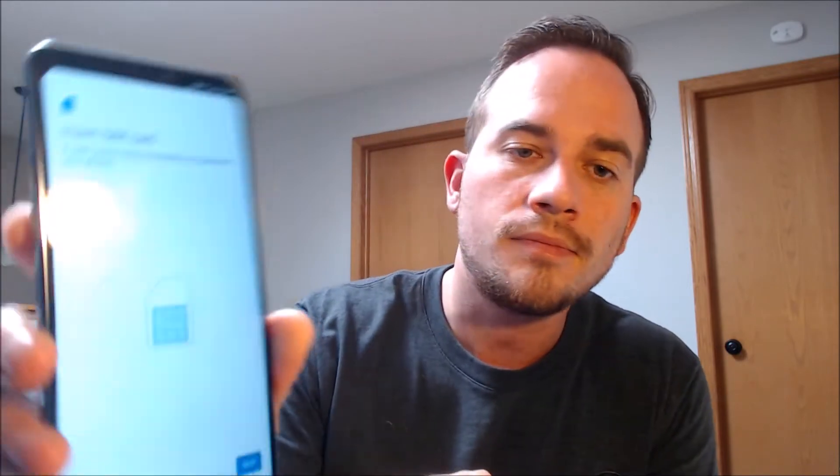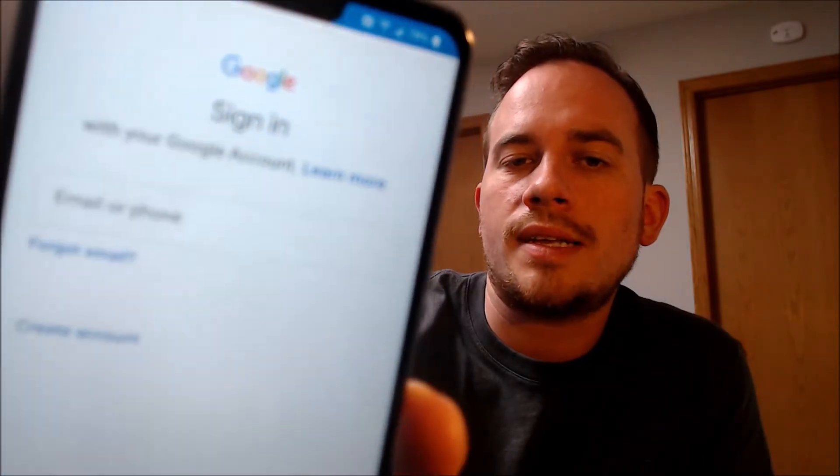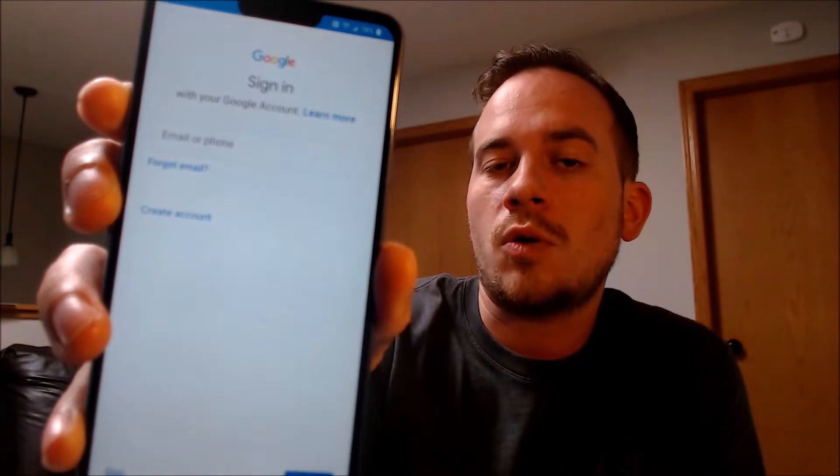We're here on the welcome screen — we're going to tap that arrow to start going through the process. It's asking us about various setup things including a SIM card, which we don't need, so we're just going to skip that. We're going to set it up as a new device. You'll actually notice that it now prompts us to sign in with any Google account instead of that message requiring the specific previous account that was on it, so we're just going to skip that step and keep going.